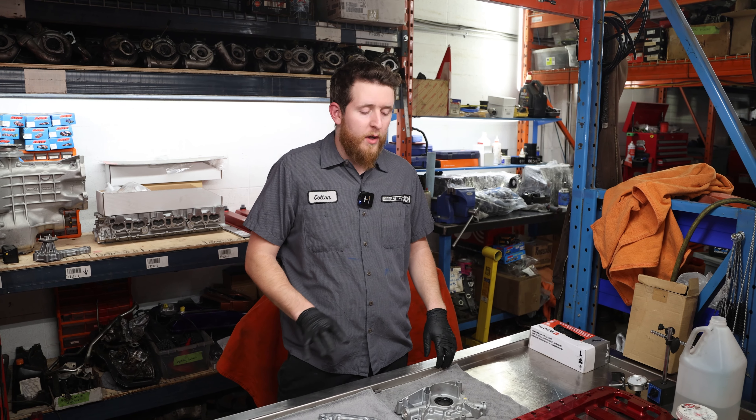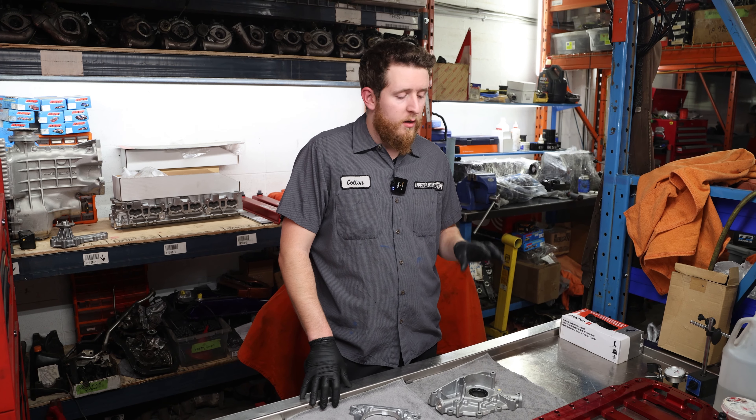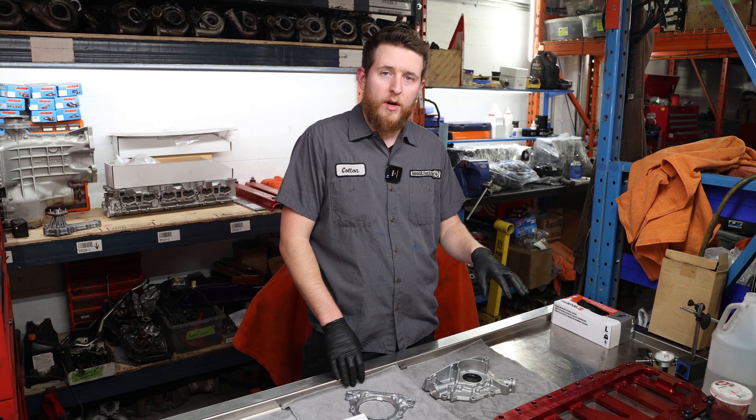We just finished putting the block together. We got our rods torqued and assembled. We're going to go ahead now and dress the block. We're going to start with the oil pump, rear main plate, and then we'll install the brace.